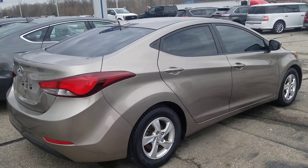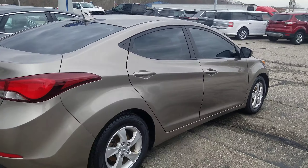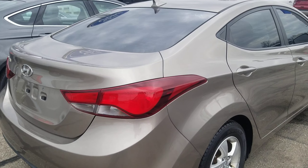Hey, good afternoon. I'm Tim Icoley here at Community Ford. I want to take a quick second, introduce myself, and show you this Elantra that you are looking at. I will do my best to go over all the good and the bad on this vehicle, which there are both.